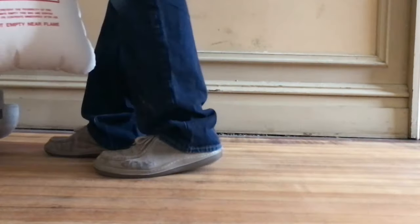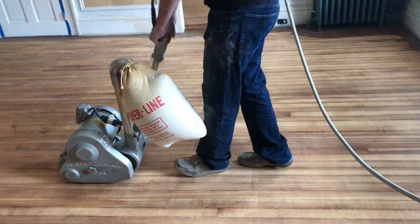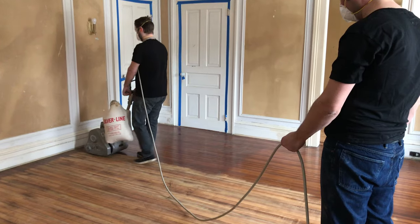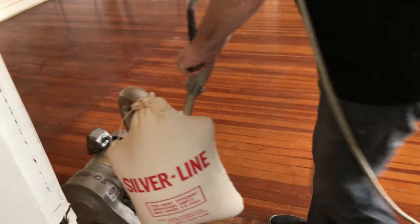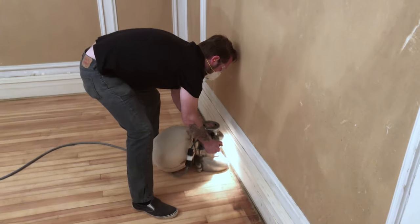A good tip when using the drum sander — because it's a very heavy piece of equipment — is to start your first runner in the grain direction. When you start sanding for your first runner, you're going to move forward, so you need to apply the drum or belt of your sander very gently onto the wood surface. You have to imagine that your drum is a plane and you are going to land.